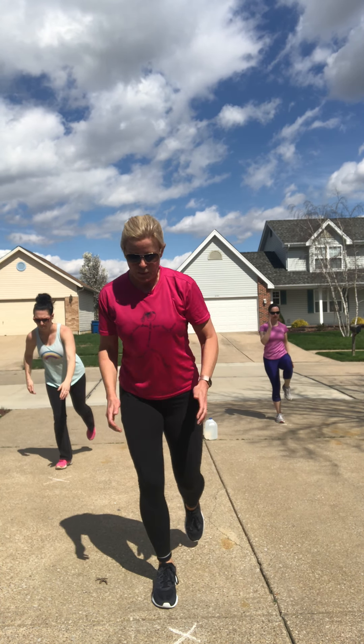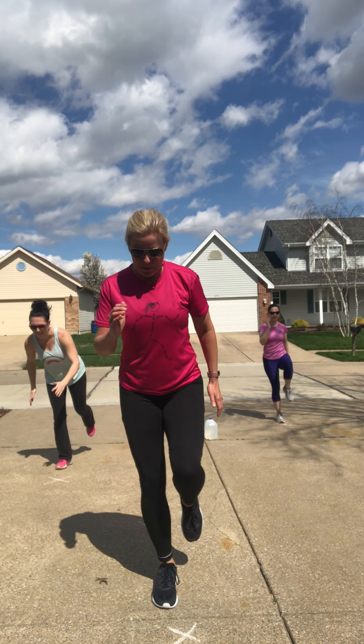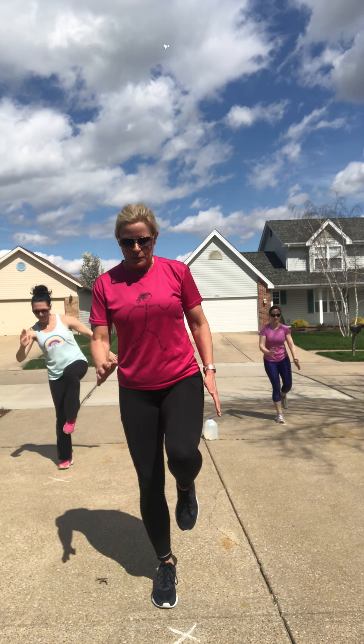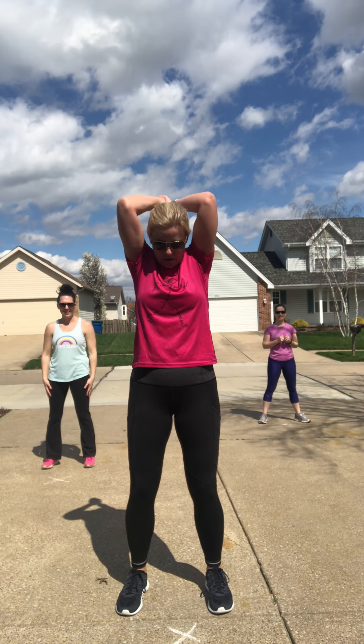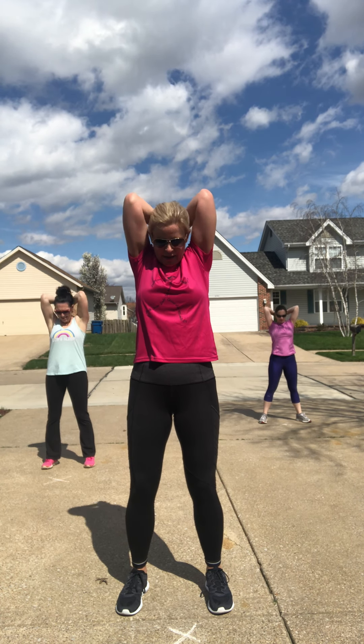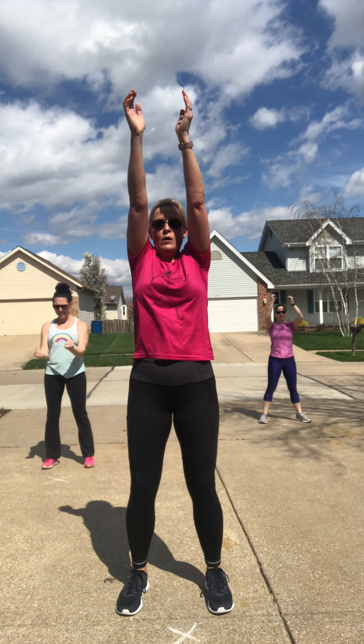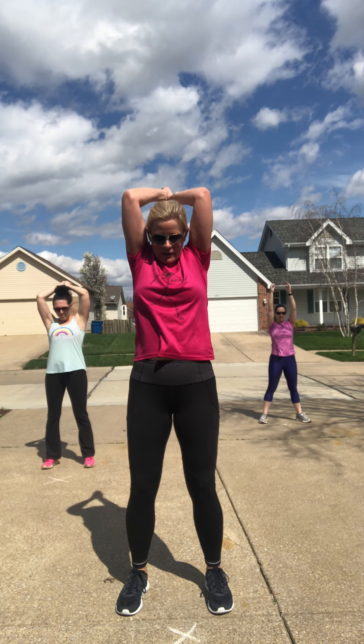Knee up, extend the leg. If balance is something you need to work on, you can take those toes and put them down to the ground. Stay focused and steady. One thing that will be very helpful — find something to look at that's not moving. Find an inanimate object. Find something to look at that's not moving.